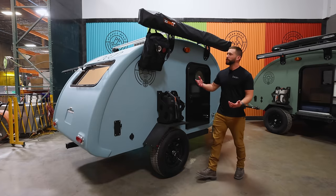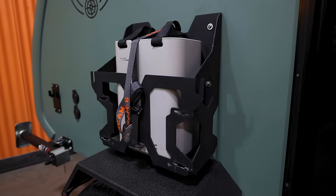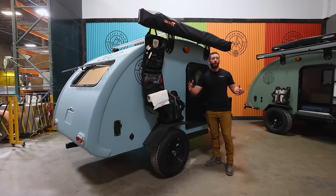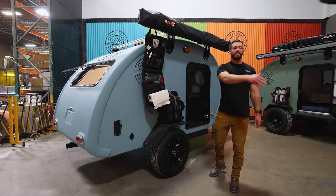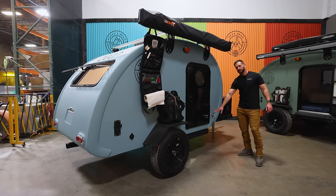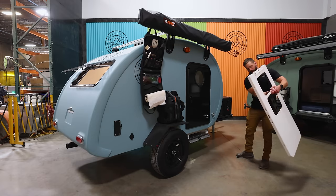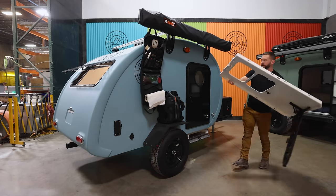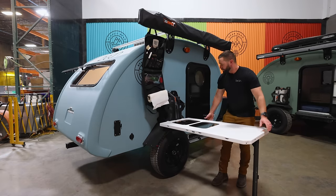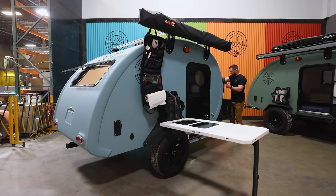Both of our kitchen packages will come with the kitchen organizer as well as a passenger side mounted jerry can holder. This will come standard with a six gallon Reliance can. You can upgrade to the rechargeable Dometic Go system or you can go with the filtered Lifesaver can. This also doubles as a table mount. So if you opt for the under-mounted kitchen package, you'll get a weather-tight box underneath the trailer to store your table. You just slide this out, pop your leg down, and this will lock into two different heights on this jerry can mount. And then you have cutouts for both a cutting board and a collapsible sink.